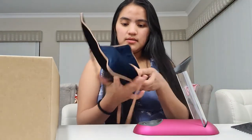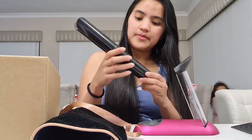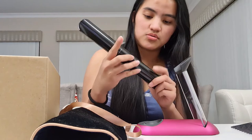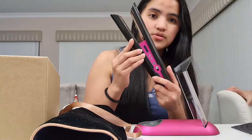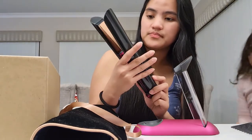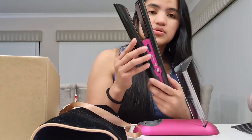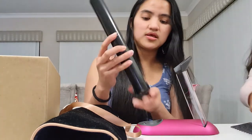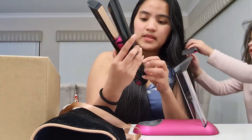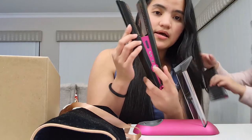Ipapakita ko na yung ating — ito ang ating hair straightener. Click mo lang siya dito para magbukas siya. Yun yung way para mabuksan tong ating Corral. Meron ditong mga — wireless to guys, ilalagay mo lang siya dyan then mag-charge siya. Meron na ako ditong hair stylist. Maganda yung kulay niya.